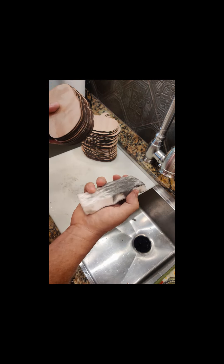If you rub too hard, you're going to tear up your sponge, so don't rub so hard. You have to be really careful not to rub hard.